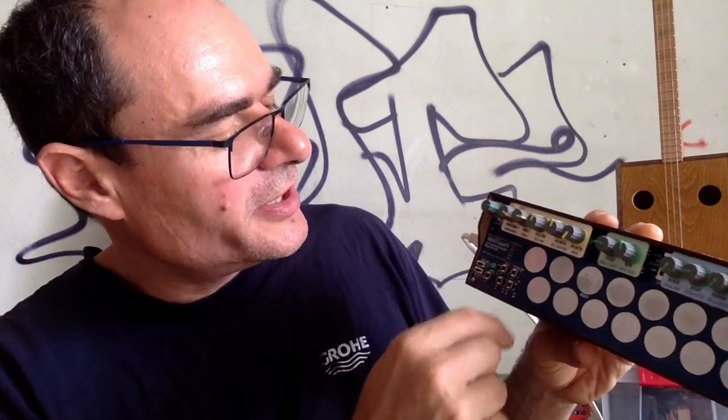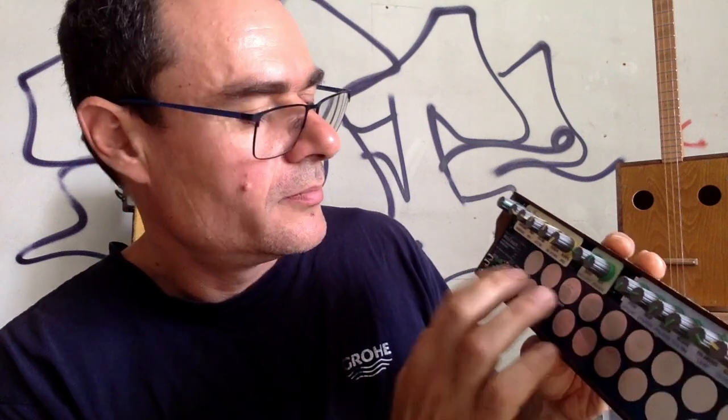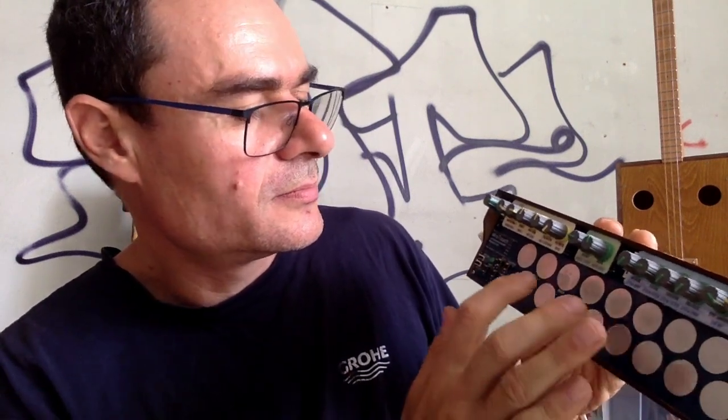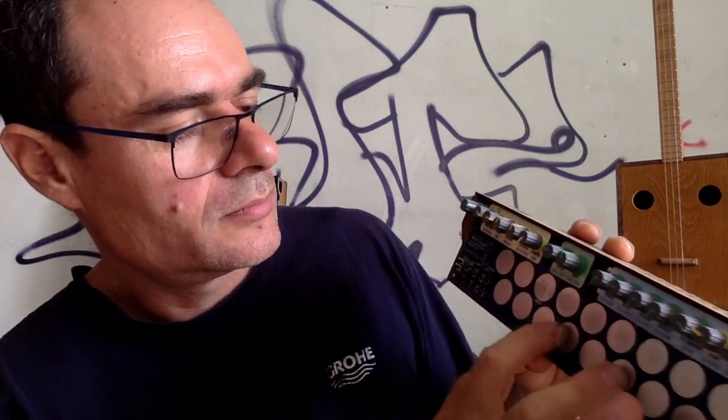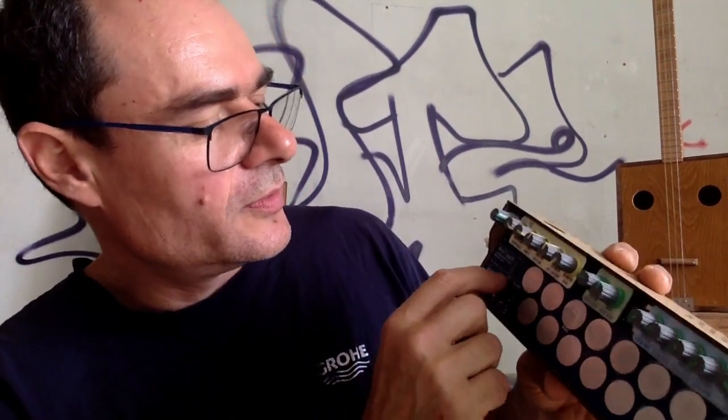Amongst the buttons we have here, there are the scale buttons. You can choose different scales for different moods. For instance, if I play a major scale — this is very bright. But I can play a minor scale — and this is a different mood. We have also the pentatonic scale, and the blues scale.